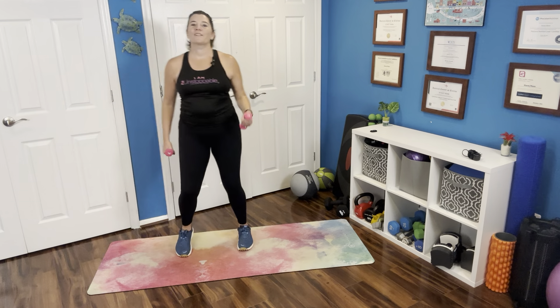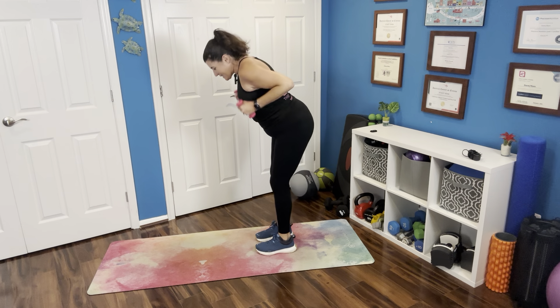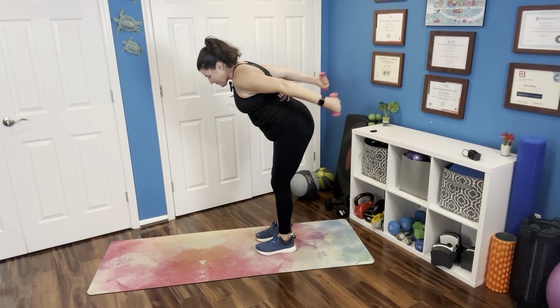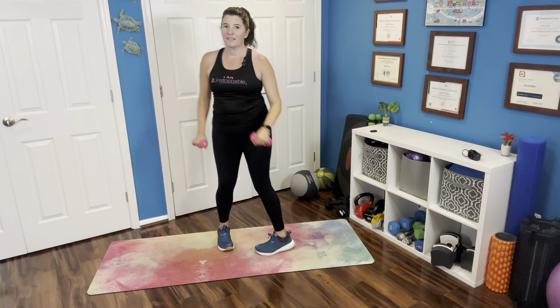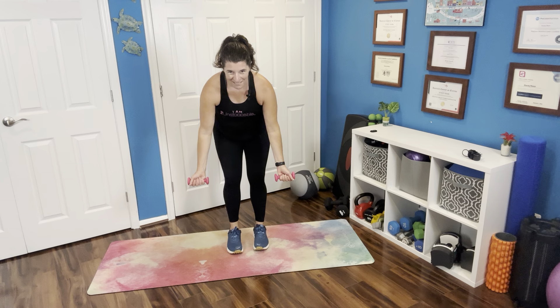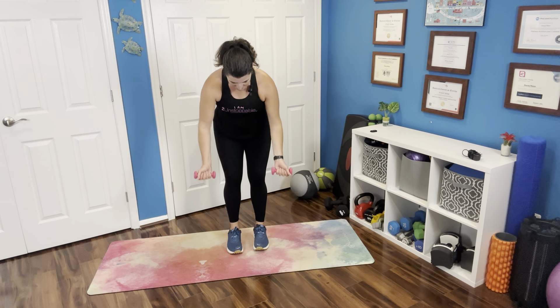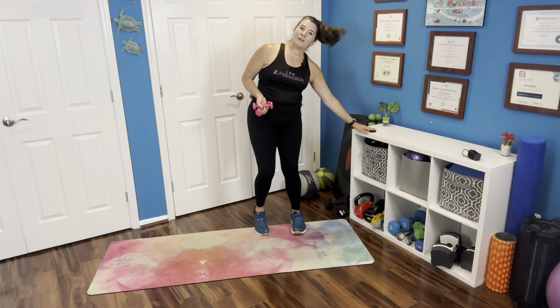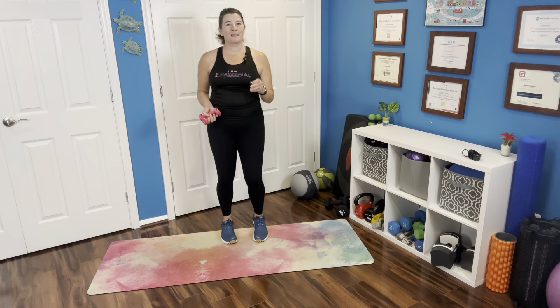Let's hit those bicep curls for a couple, then those tricep kickbacks again, then those rows again — and hinge forward, palms out, rowing it up again. And back to a little bit of a march. There is your bit of cardio and upper body. Thanks for working out with me for five minutes.